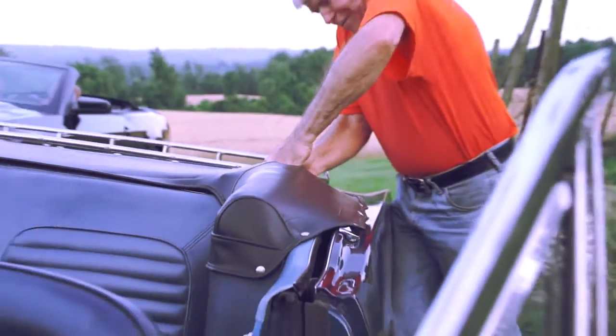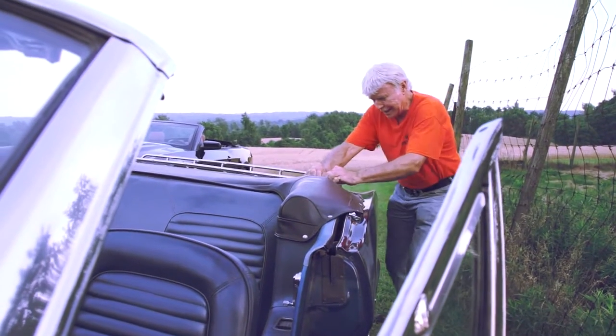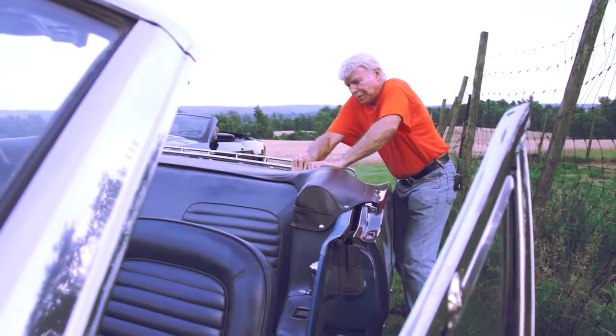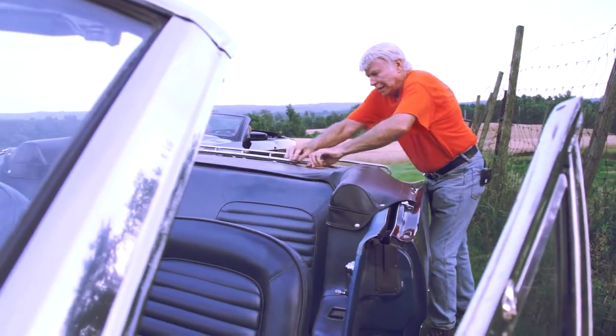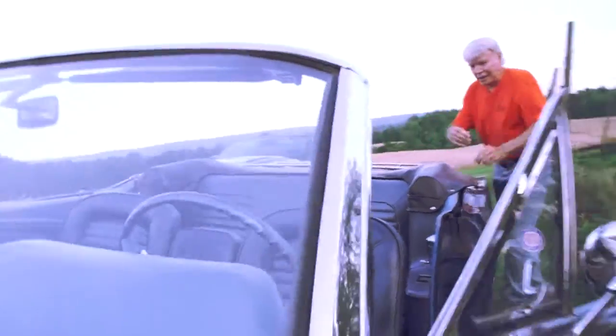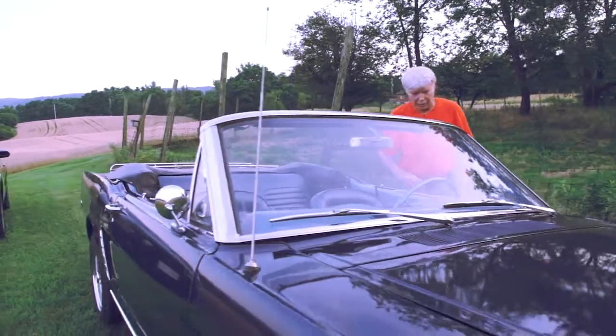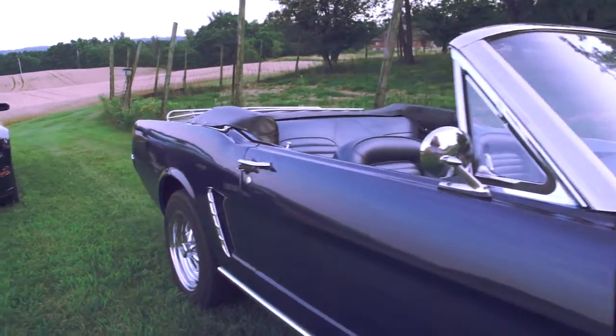This really stretches tight, so when you're driving along at high speeds it's not gonna fly off on you. There we go, that's it — gives it a nice streamlined look.